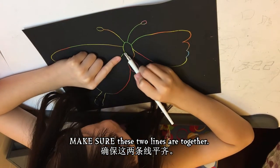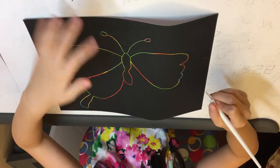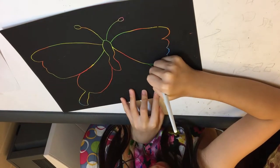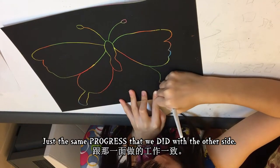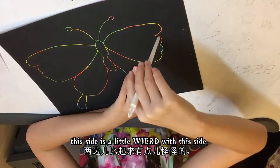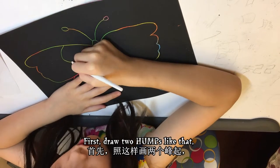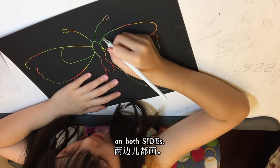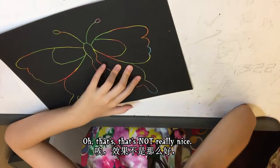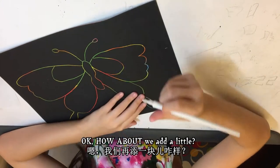Make sure these two lines are together. I didn't get that quite right so I'm just going to fix it a little. Then start with the bottom wing again — just the same process as the other side. There we go. It doesn't really look that beautiful — this side is a little weird compared to the other side, but never mind. Now we're drawing the inside of the butterfly. First draw two humps like that on both sides.